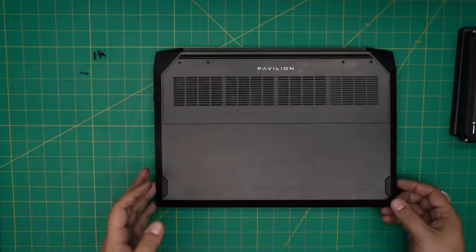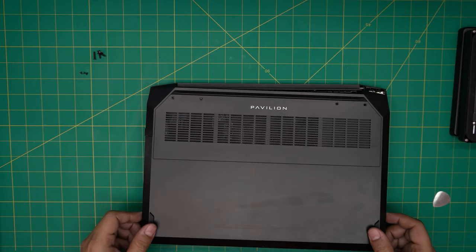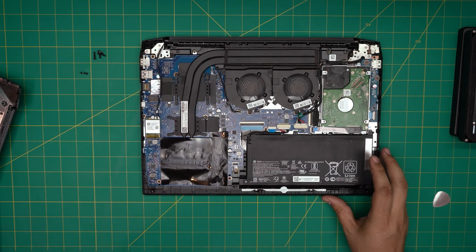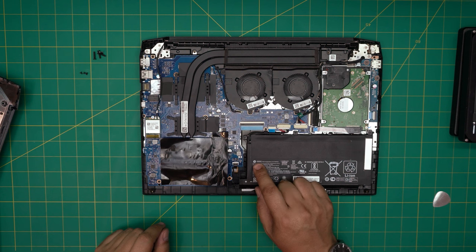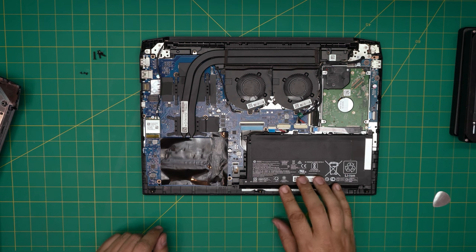Once all the clips are loosened, grab the front end of the laptop, bring it up, and wiggle it around — the bottom cover will come loose. Right away you'll see the battery in front of you. The model for this battery is PG-03XL; I'll try to get the link and leave it in the video description.